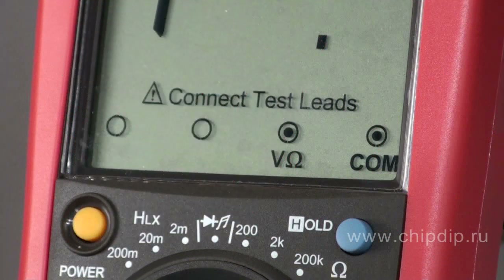Digital multimeters of the UT58 series, produced by the company Uni-Trend, are devices with a unique function of tip indicators. This function helps starting users of multimeters to connect measuring rods correctly, and consequently to prolong the life of the device itself. While choosing a size and range of measurement, the bottom part of the display shows in which sockets it is necessary to connect the measuring rods.